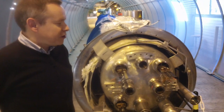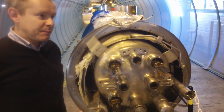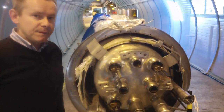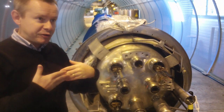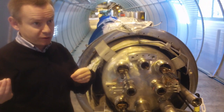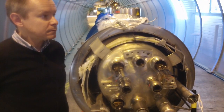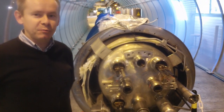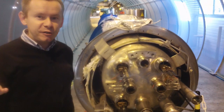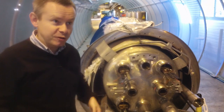The reason it's proton-proton is to have more intensity. You could make a proton-antiproton accelerator like at Fermilab, but you would not have the same intensity of collisions because you would have to produce so many antiprotons, and they are difficult to produce in large quantities. Protons are easy to produce — you take a bottle of hydrogen, heat it, apply an electric field, and the electrons and protons separate, giving you a lot of protons.